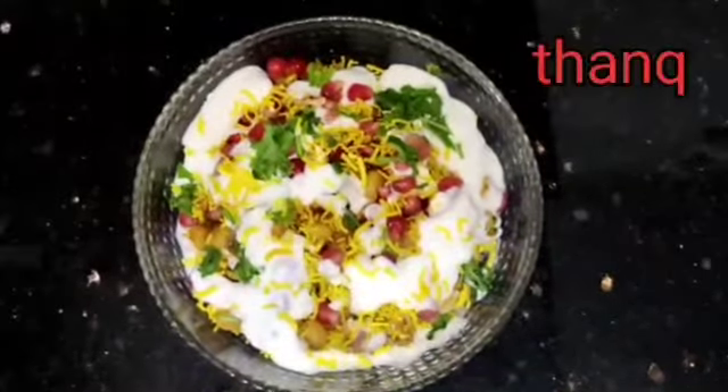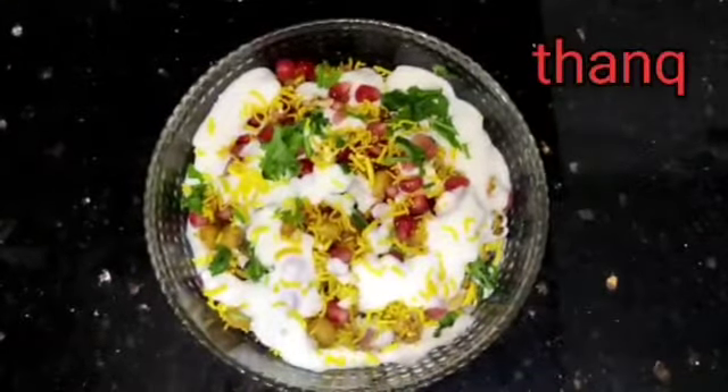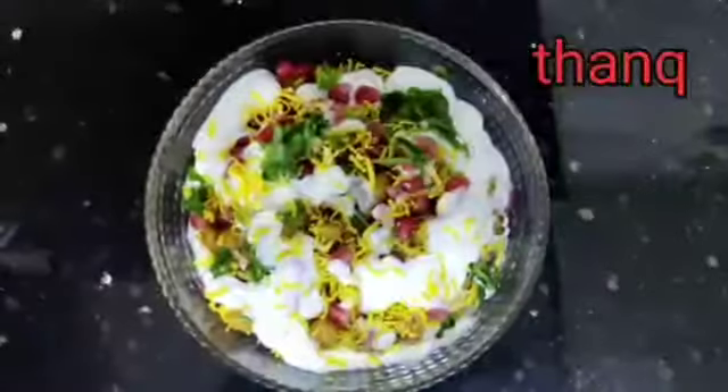If you want to try this recipe, let me know in the comments box. Please subscribe, like, comment, and share. Thank you friends.